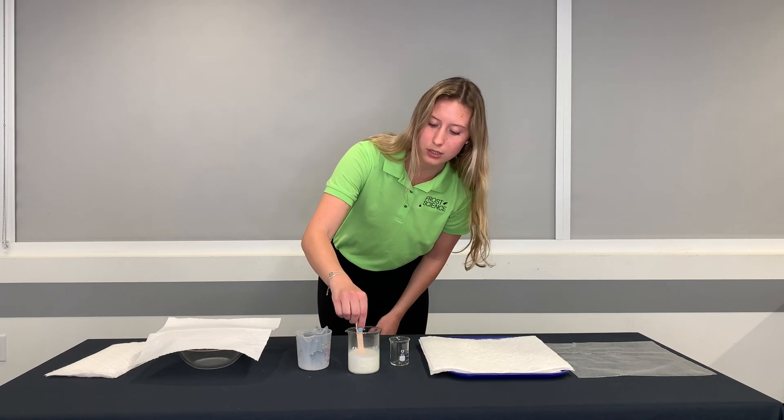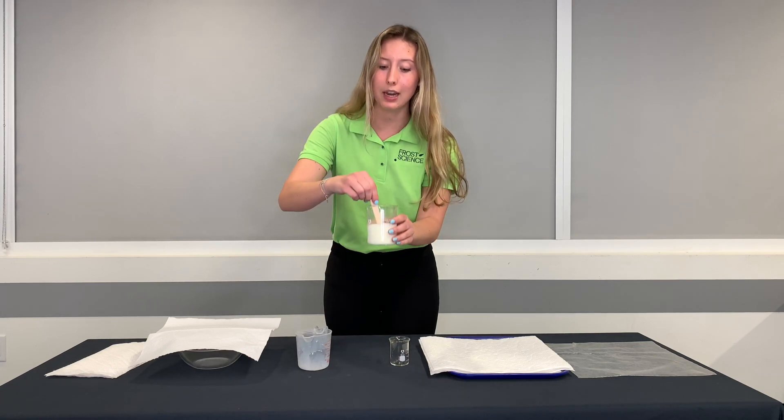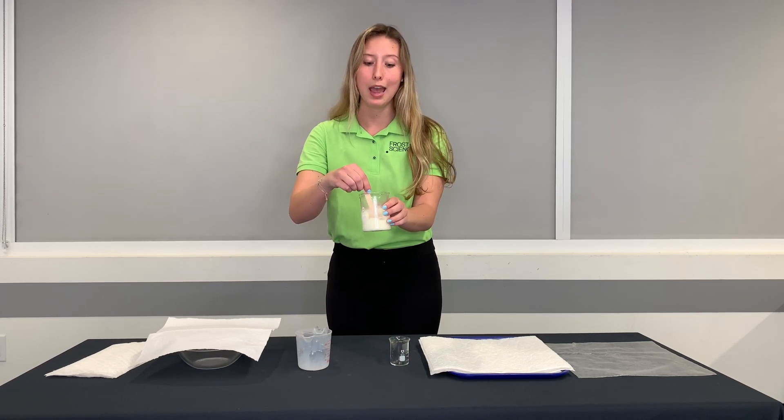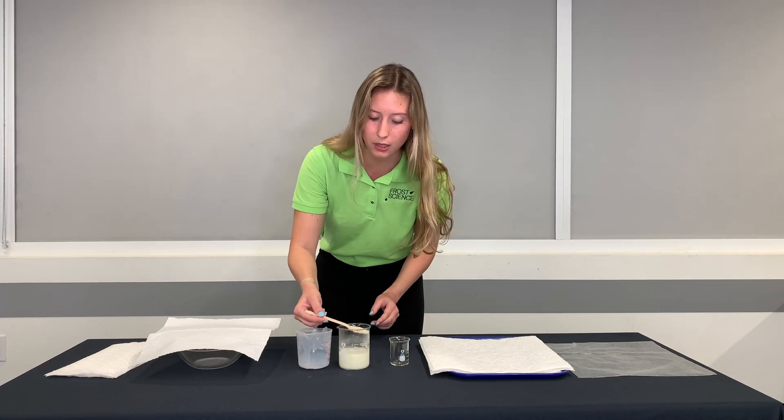When you start to stir it around you should see that it is going to be separating. You can see it separating into casein, the protein found in milk, and the liquid at the bottom. That casein on top is what makes our polymer.